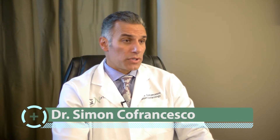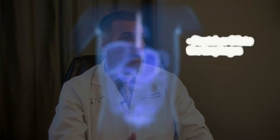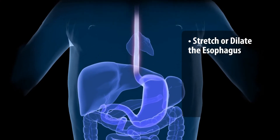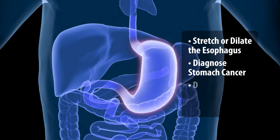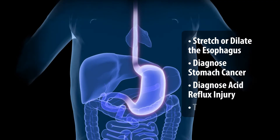Upper endoscopy is primarily used to diagnose problems or symptoms that a patient has. For instance, a person has difficulty swallowing food, which frequently involves the esophagus. One of the most common things I do is to stretch or dilate the esophagus. It's a very common problem. We also diagnose stomach cancer, acid reflux injury, and ulcers.